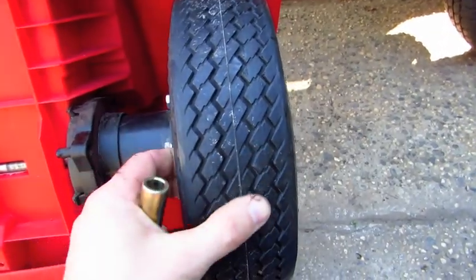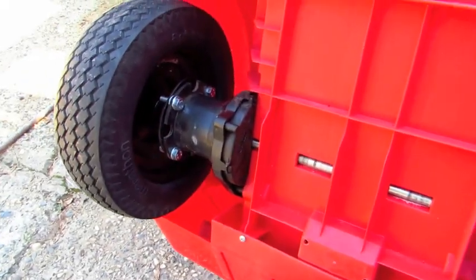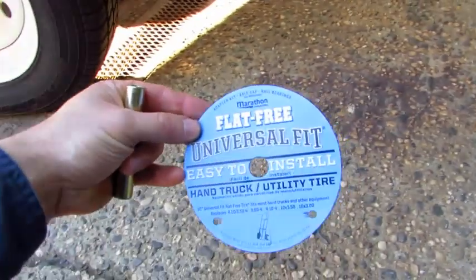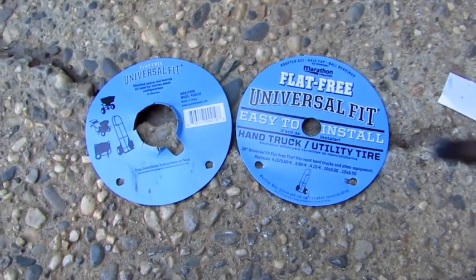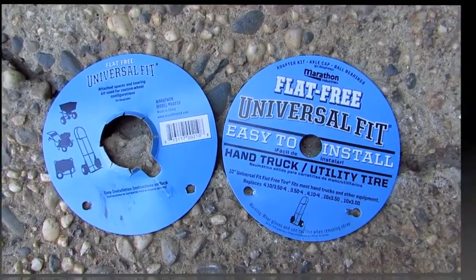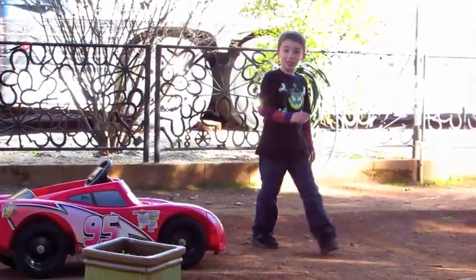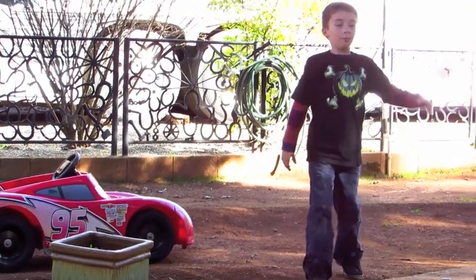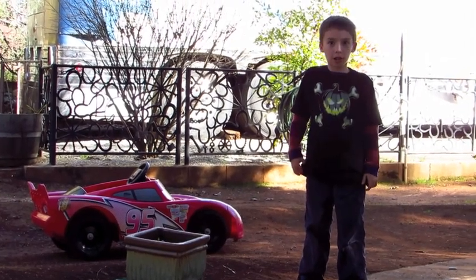These are nice rubber tires so it'll get plenty of good traction on the ground. The wheels I used — I got them at Ace Hardware; they're for a hand truck, basically. I like the tires on there though — it looks like the tires when Lightning McQueen got his new black tires.